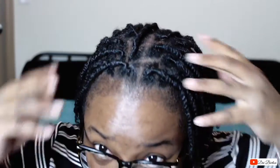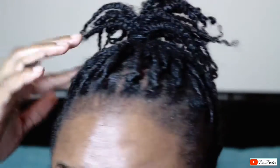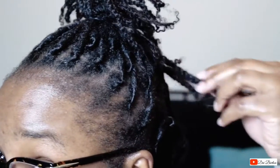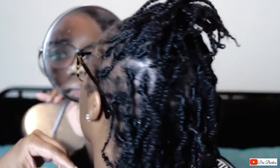Hey guys, welcome back to my channel. I'm at a little bit of a weird angle right now on a different camera and the lighting was just not working for me, so we're gonna get straight to business. I did my first re-twist — hopefully I can get a zoomed-in portion for you guys so you can see — and I'm very excited about it. I think I did a really good job.